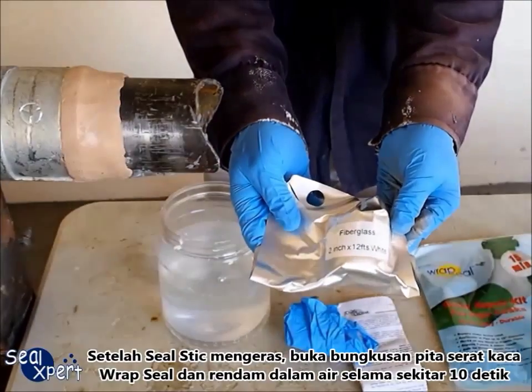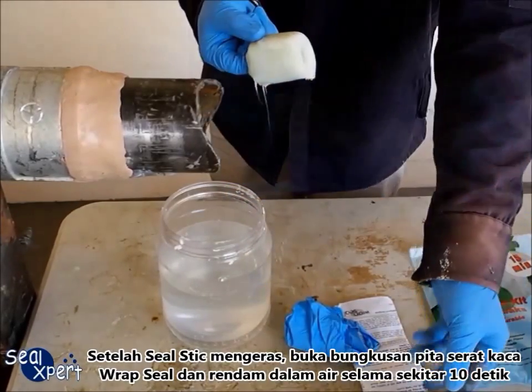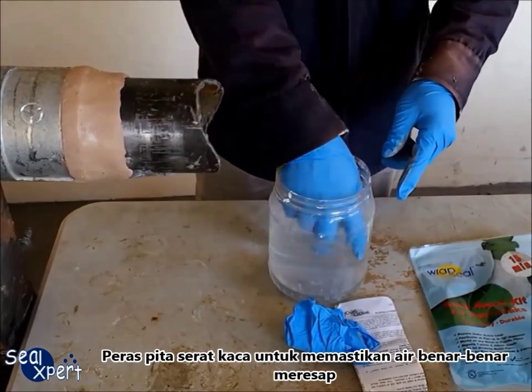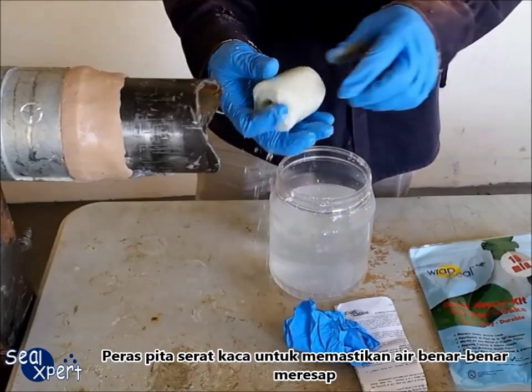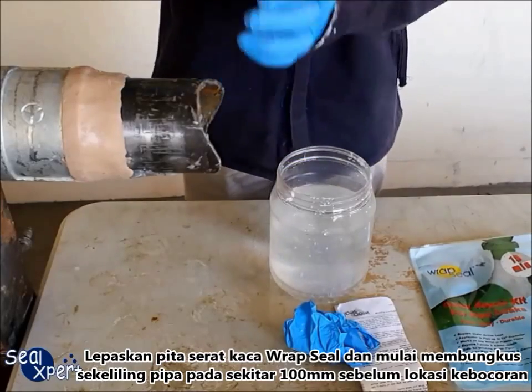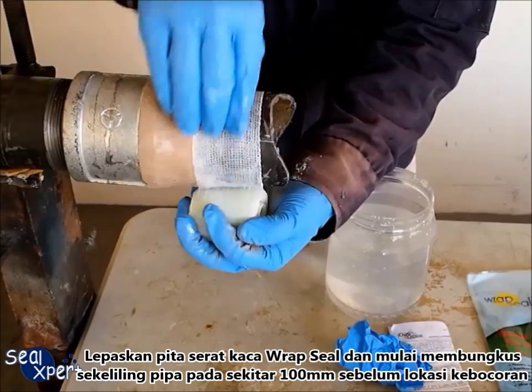After the seal stick is cured, open the pack of Wrapsil fiberglass tape and soak in water for about 10 seconds, squeezing the fiberglass tape to ensure water is fully immersed. Remove the Wrapsil fiberglass tape and start wrapping around the pipe at about 100mm before the leak location.